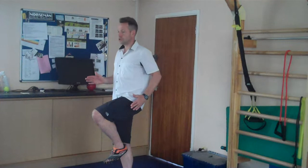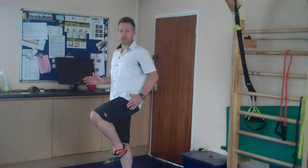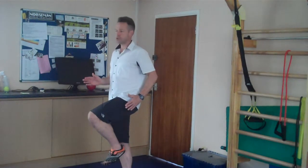Monday, Tuesday, Wednesday, Thursday, Friday, Saturday, Sunday.